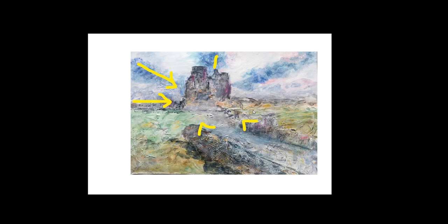The only slight concern I have is when you look at the overall application of paint, it's very samey. The tones and the textures are very close throughout. I think what we need in this is an area where we go a little bit darker, particularly in the foreground. It's beautifully textured.